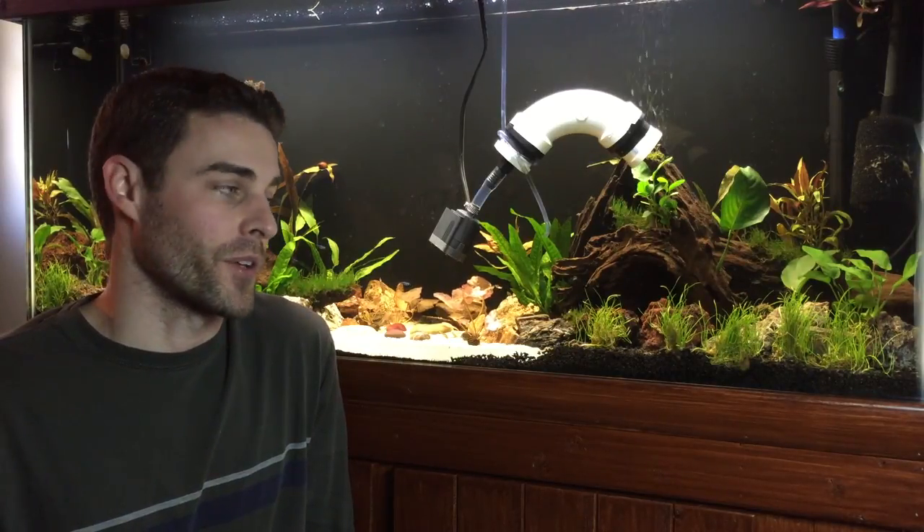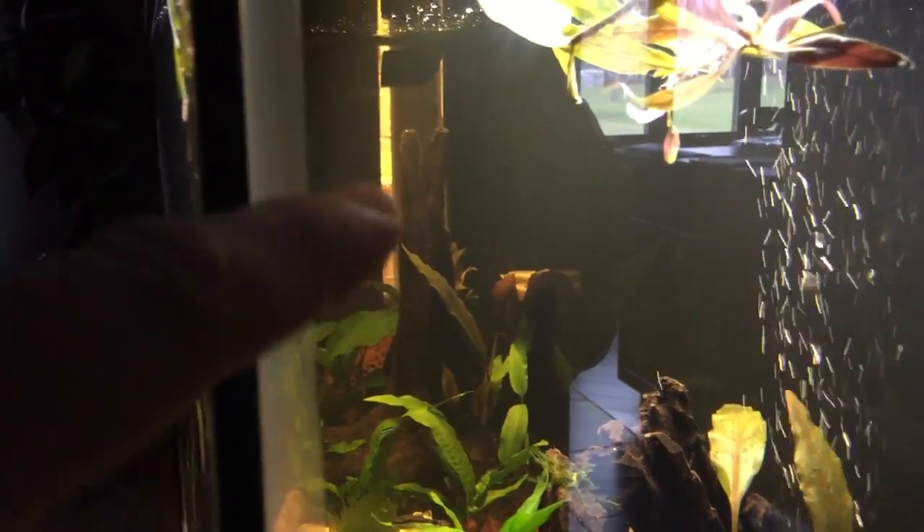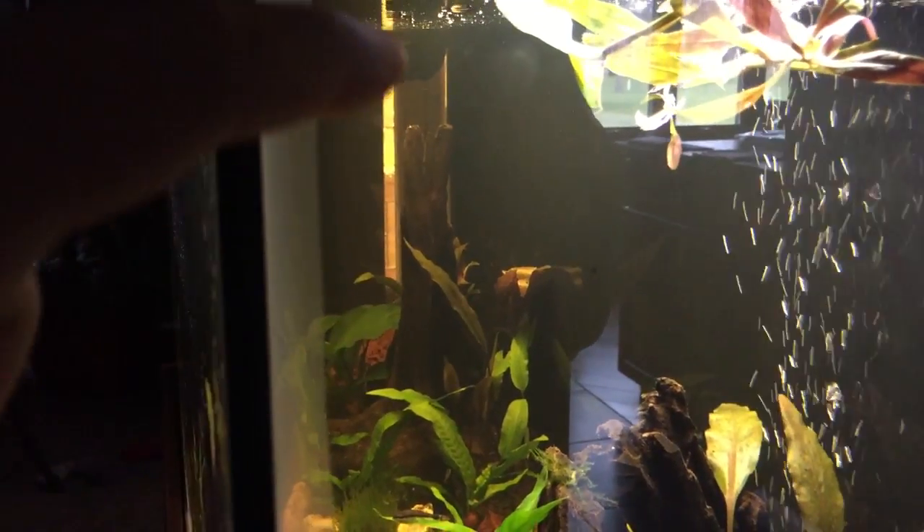You can't really see in the video how yellow the water actually is because of the white balancing on the camera. But if you view it from the side, looking through the tank toward a window with light coming through, you can see just how yellow it is by comparing the view through the water versus not through the water. You can see it is quite yellow — in person it looks a lot different than on camera, which is why I'm showing it to you that way.